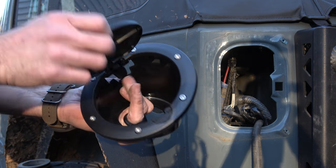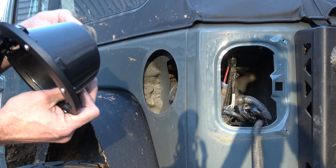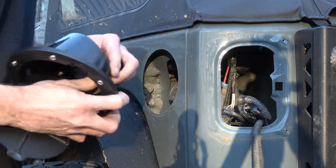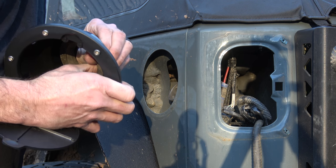Now this new one is going to go right in the same place. But before I push it in, I do want to go ahead and insert this rubber seal on here. I've seen people try and do this install putting in the rubber seal — or the gasket, whatever this is called — after. So do the seal first.